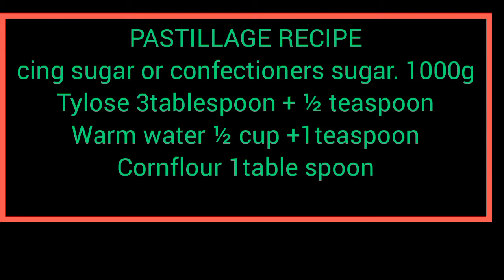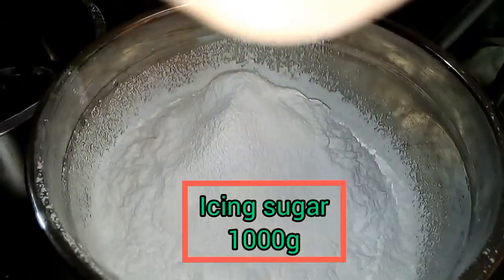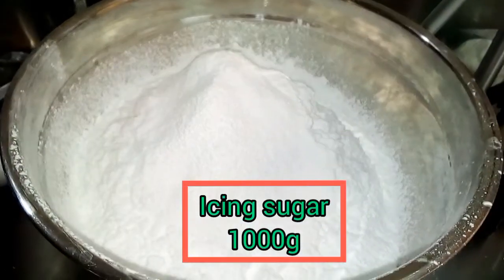Now, for your pastillage, measure 1000 grams of icing sugar or confectioner's sugar into a big bowl. I am using my scale for this.